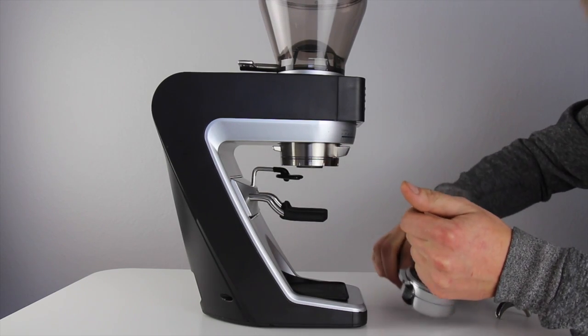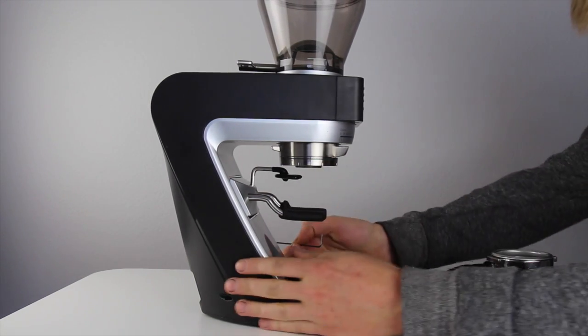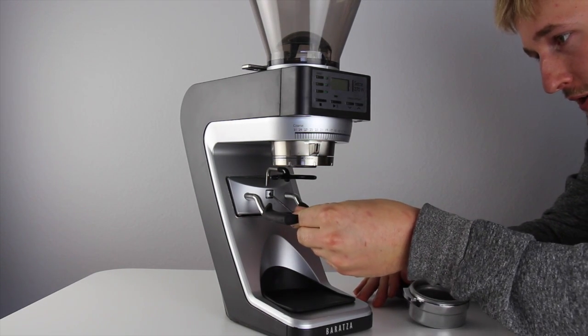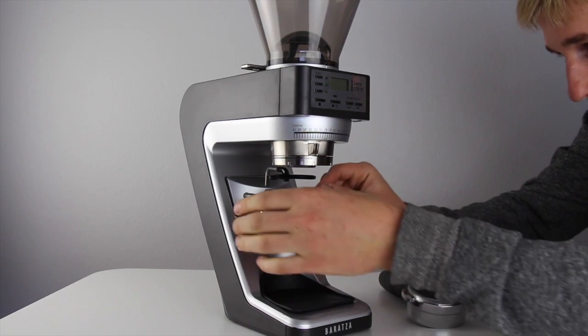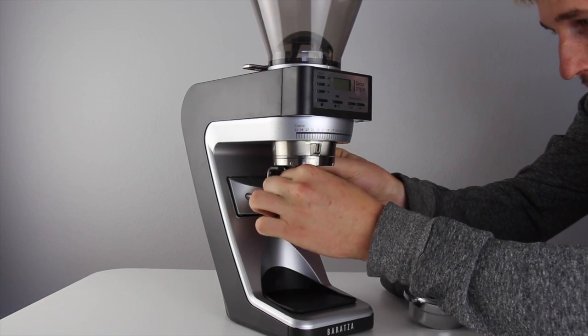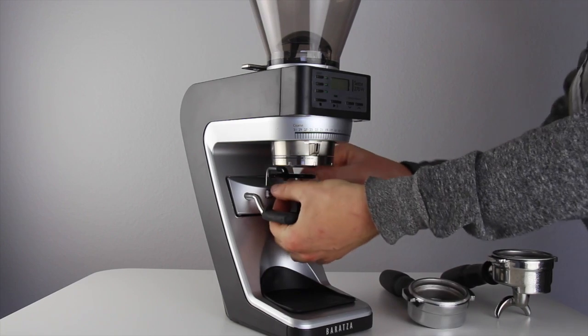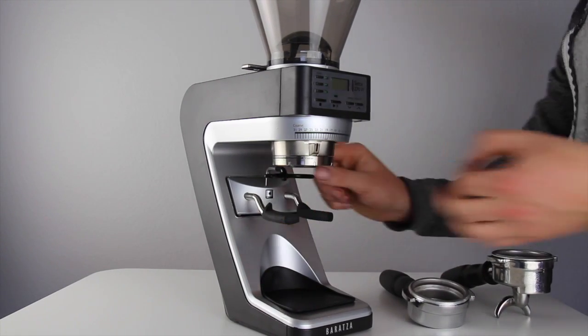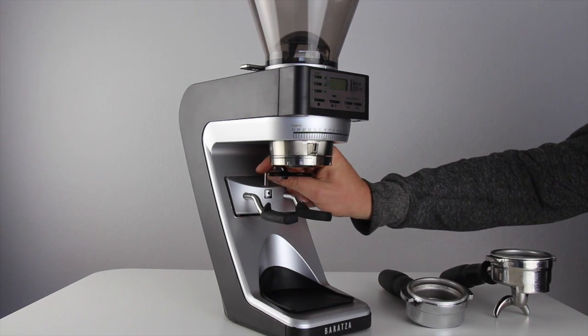To do so, remove the portafilter and loosen the 2mm hex screw that holds the hook in place. You need only rotate this a turn or two counter-clockwise to have it loosened to the point where you can adjust the fork.